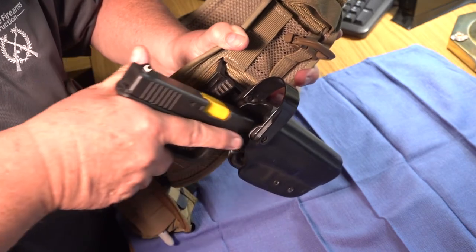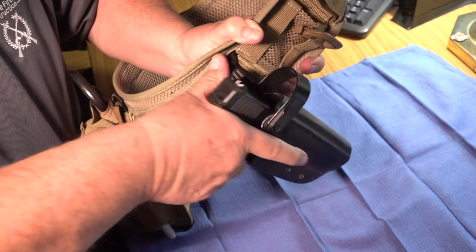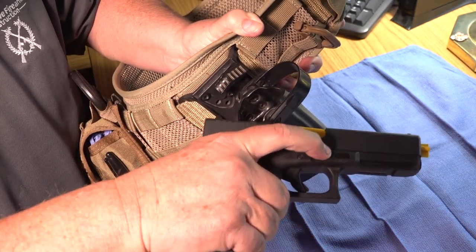Any holster and retention device combination that requires you to shift your master pistol grip while pulling the pistol out of the holster is unacceptable.